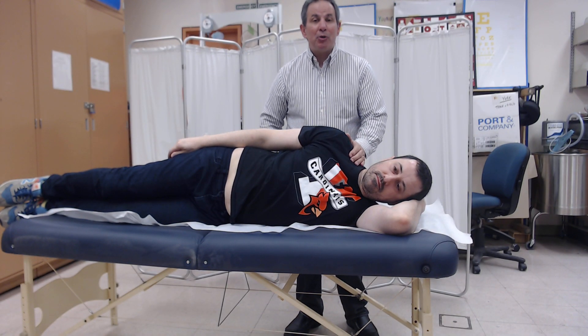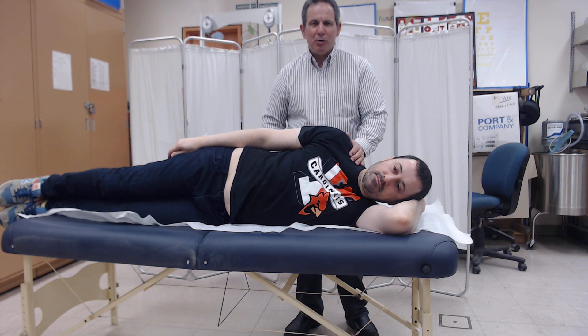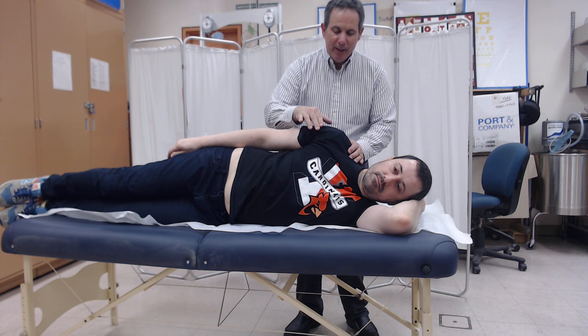Place your hand up in the shoulder region to prevent any undesired motions, but please don't restrict the motion of the scapula. Then take two fingers and either palpate the anterior deltoid or the clavicular portion of the pectoralis major.